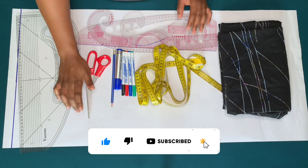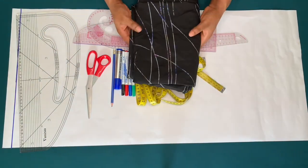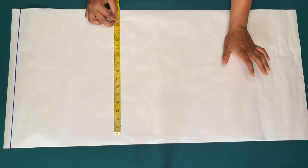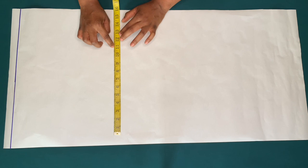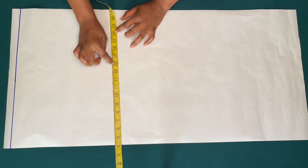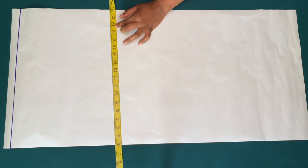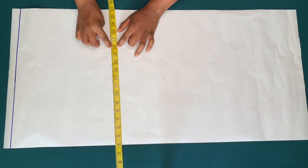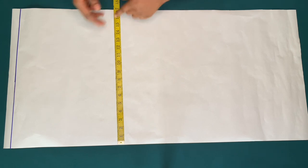I'll be drafting on this pattern paper and I'll be using these three yards of fabric. To know the size of the pattern paper to use, you're going to divide the biggest circumference by four. My hip quarter is 11 inches. I'm going to add three inches for the button stand or button band, one inch for ease, and one inch for side seam — that is 16 inches, so I have 17 inches here.